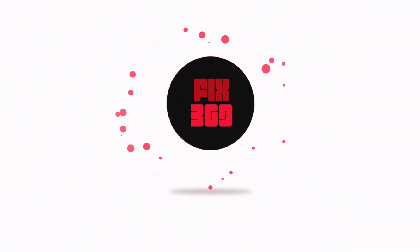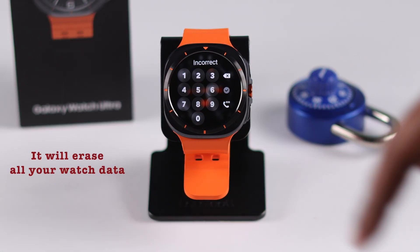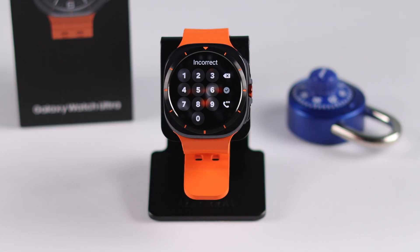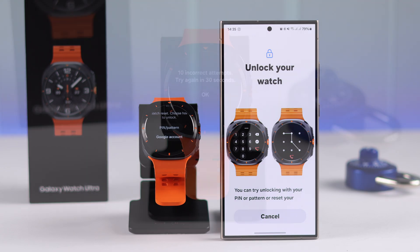Before you go, please note this process will erase all your watch data. Also, very important: if your Gmail account was logged into the watch, make sure you have the credentials so you can set it up again later.